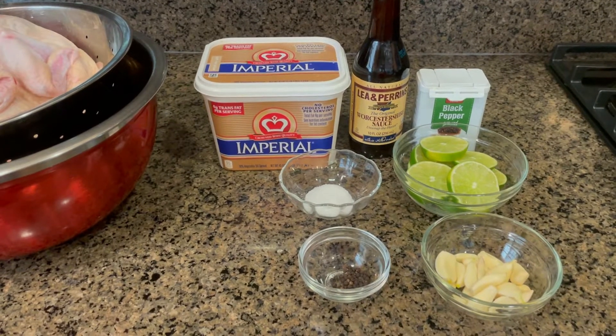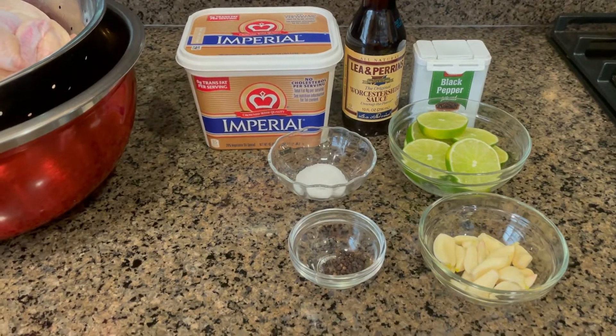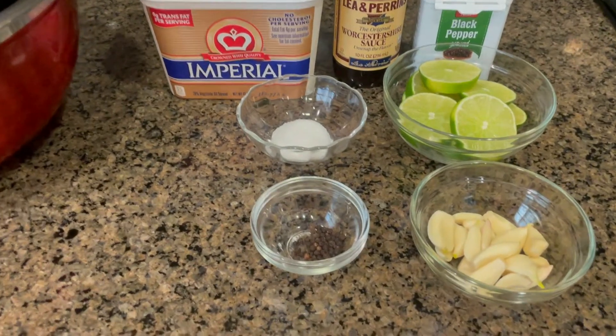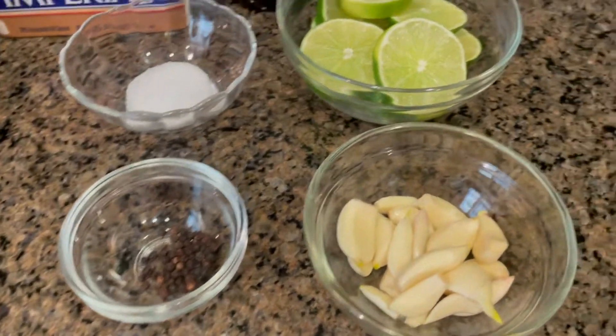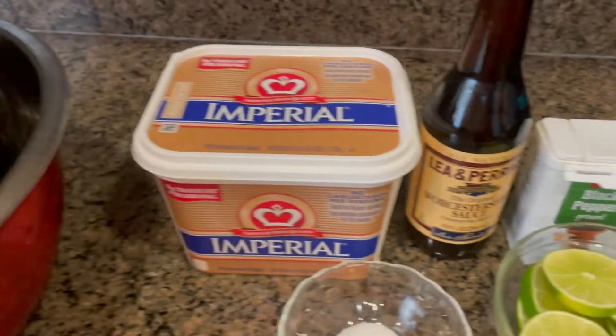Hi guys, welcome to my channel. For today's video I will be making lime garlic butter chicken. Our ingredients are black peppercorn, garlic, lime, salt, black pepper, Worcestershire sauce, and butter.